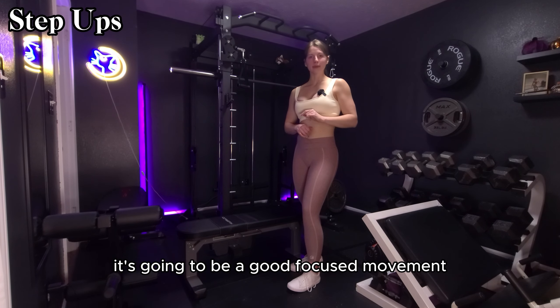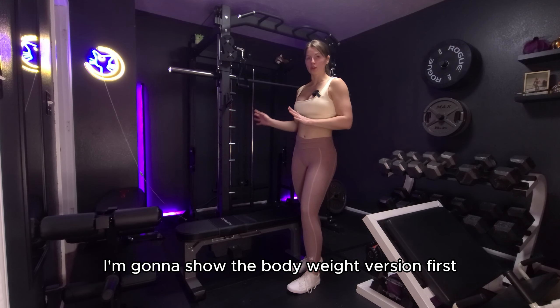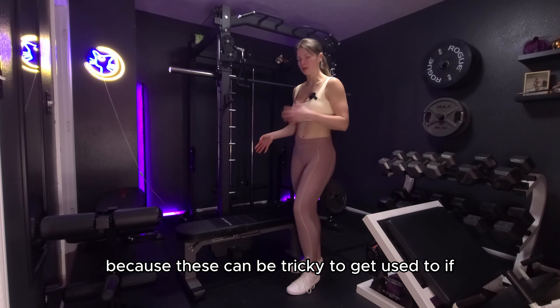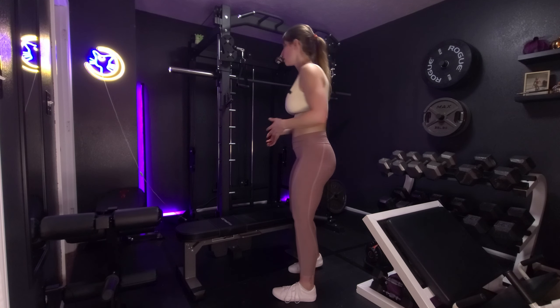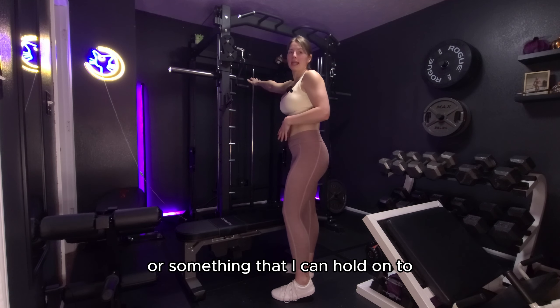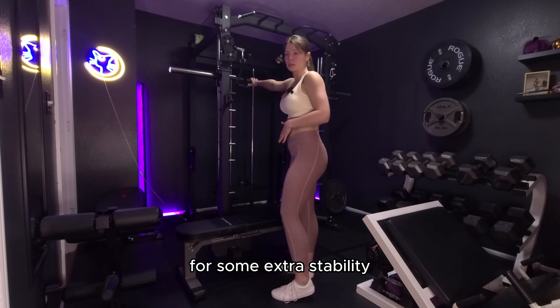For step ups, it's going to be a glute focused movement. I'm going to show the body weight version first because these can be tricky to get used to if you've never done them before. So I like to start with a pole in front of me or something that I can hold on to for some extra stability.